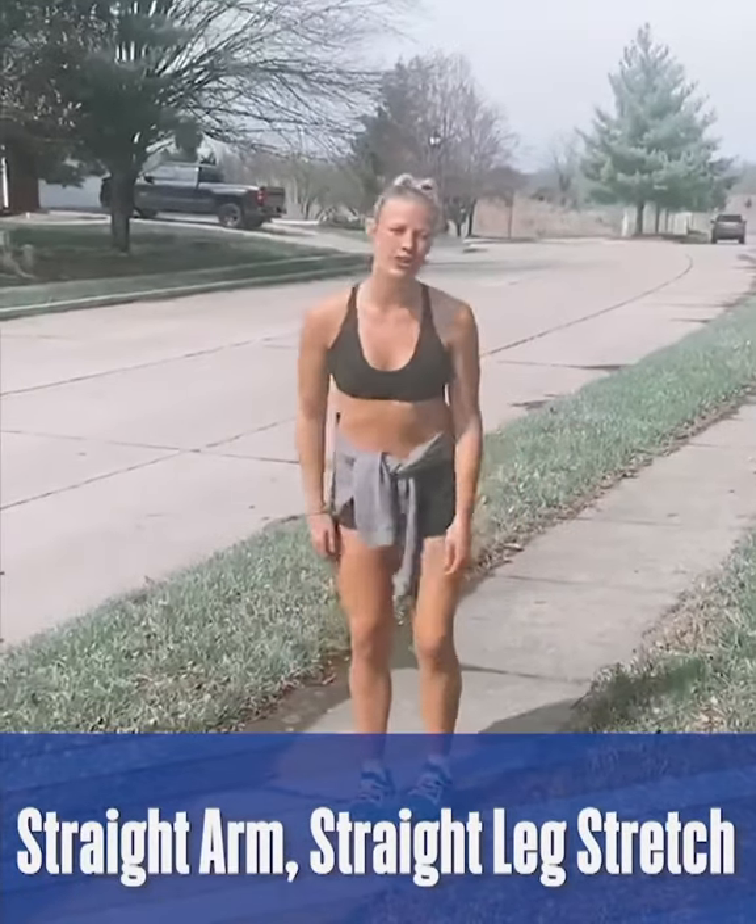Hello everyone, it's Sophie Cunningham here with the Phoenix Mercury. I'm currently at home in Columbia, Missouri where it's absolutely stunning outside. Today I'm going to teach you guys the straight arm, straight leg stretch.